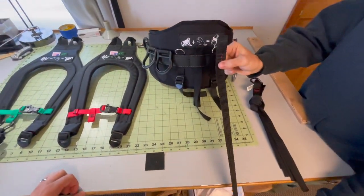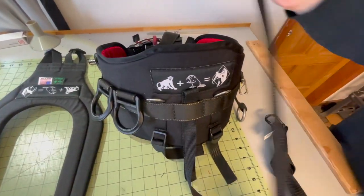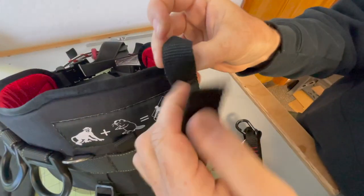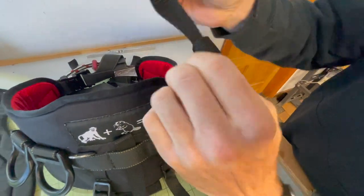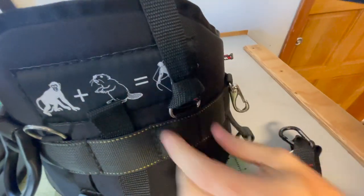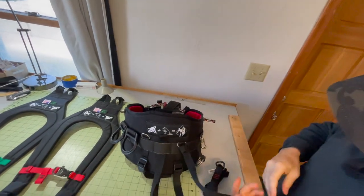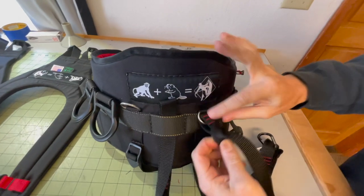Here is the standard four-point attachment — you have rings for suspenders. You just take this, go down through the ring, loop it through itself, up through here, and just cinch that tight down on the ring. That's how you buckle on the suspender. Any harness that has rings, you can put this on.